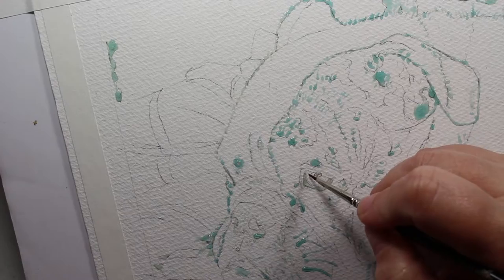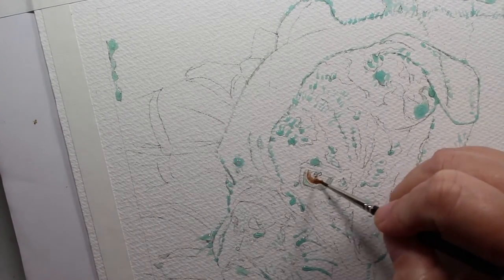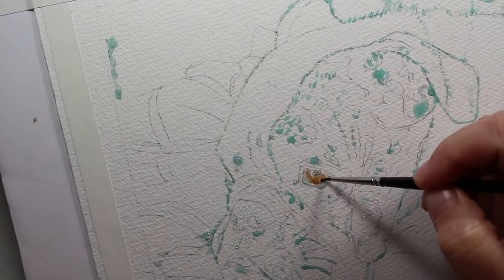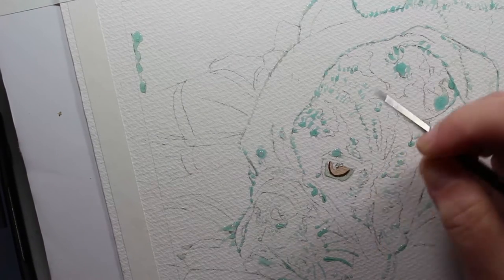Hi guys, today I'm going to show you my technique for painting fur. I've got this beautiful bulldog. I'm getting his eye painted, putting in a little raw sienna. I'm going to let it dry — I always do the eyes first.